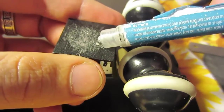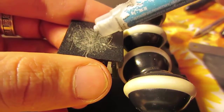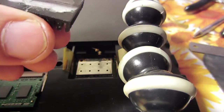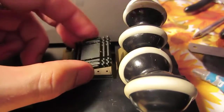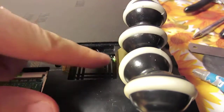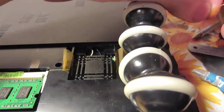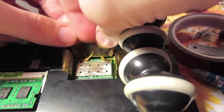We will need to apply a bit of thermal paste on the heatsink, but you shouldn't put a lot. We will also need to install the module and try to isolate it from the heatsink.